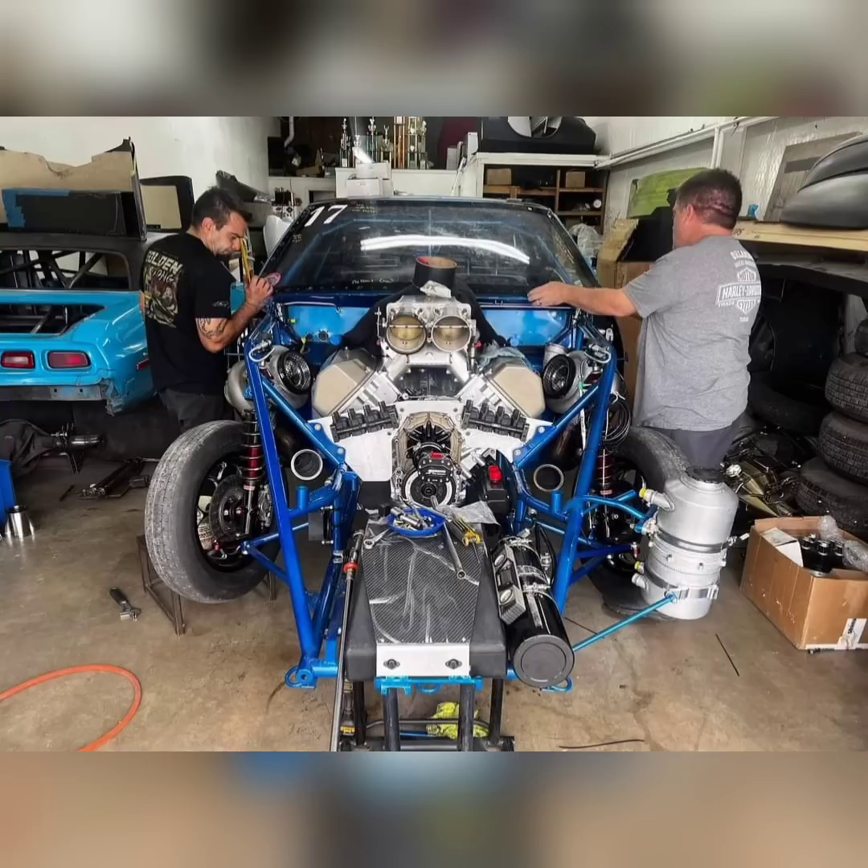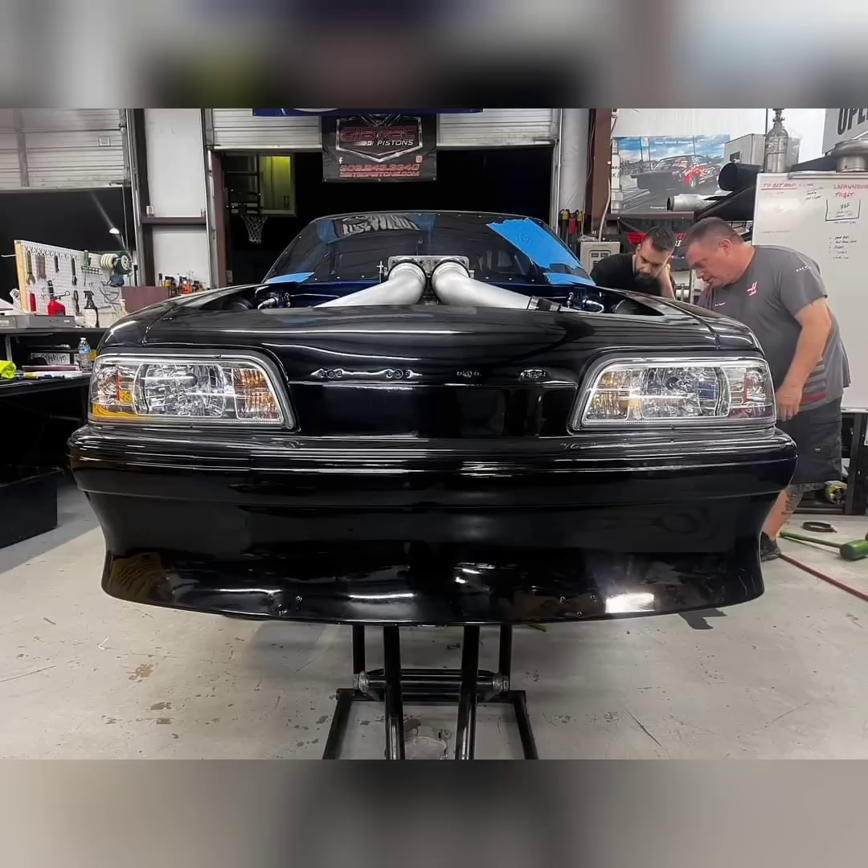Originally they thought that he was going to put together La Fonda with a big block Ford motor that he ran last season. Well, that's not the case. One of the new motors that will be running in the new car this year is already sitting in La Fonda, which is a Brad Anderson Hemi with twin turbos. It's a very big power combination and he is definitely ditching the Ford power plant in favor of the Hemi power plant.